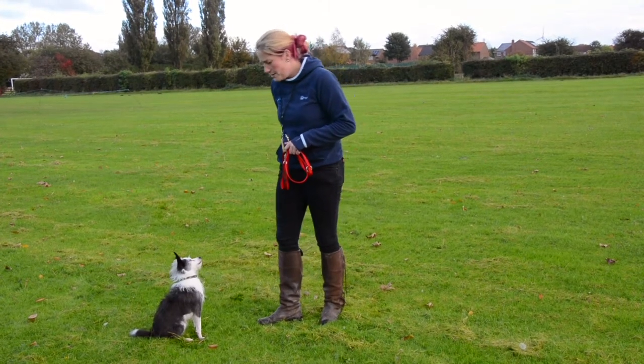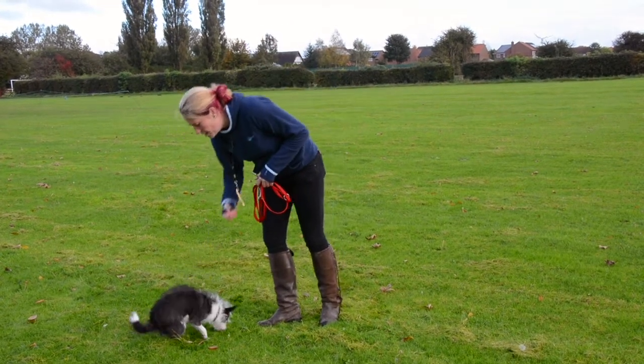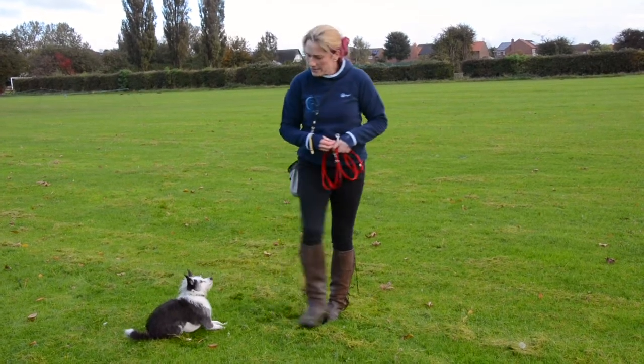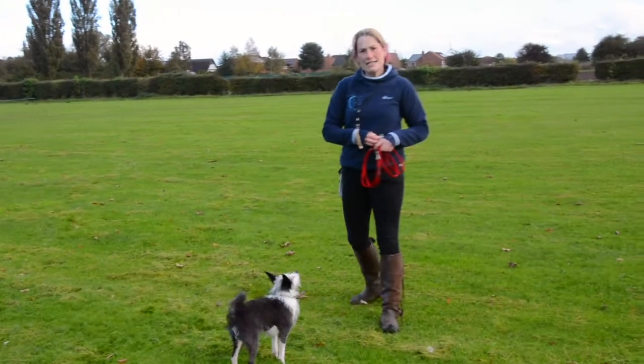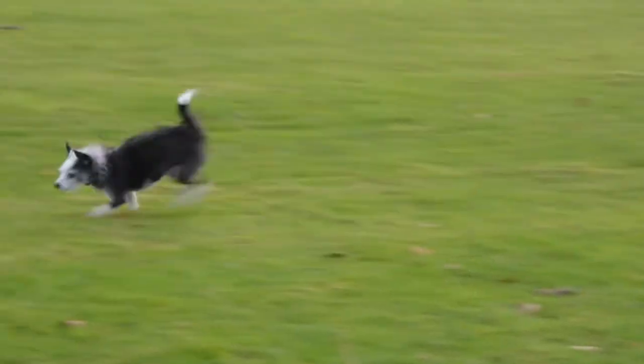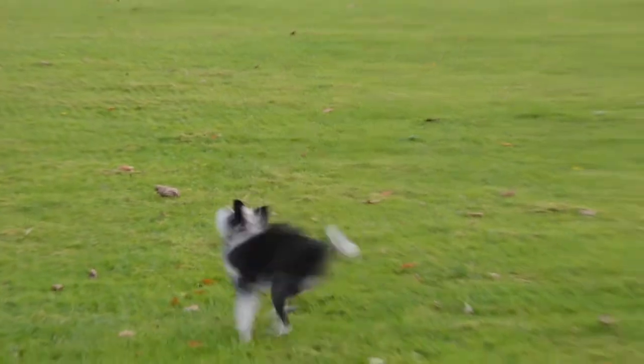I'm going to reward him for that, and now I'm going to release him. So I'll release him and encourage him to move. He can go and have a sniff of his environment, go and do what he wants, go and be a dog. He doesn't need to stay with me. The recall should be where I call his name — I go, 'Leo, come' — and he comes running back to me.